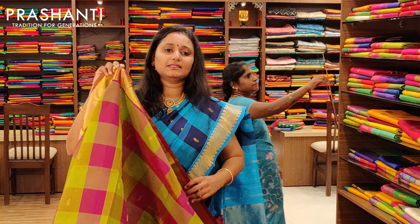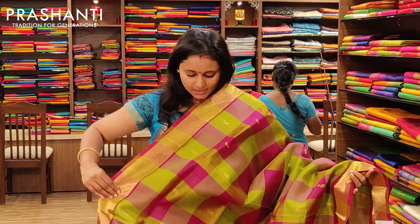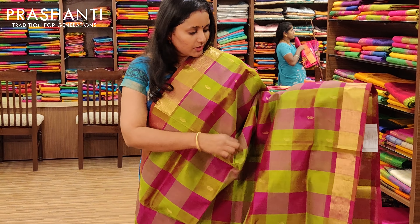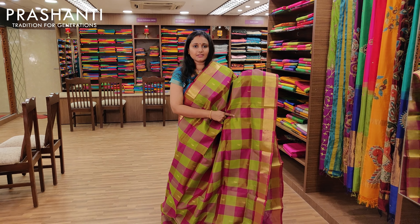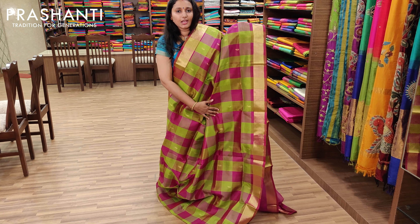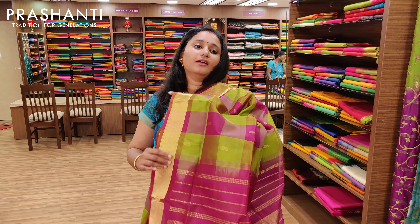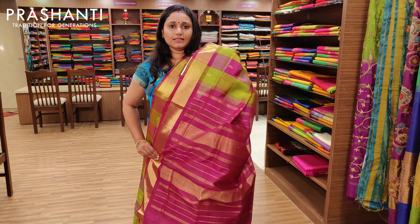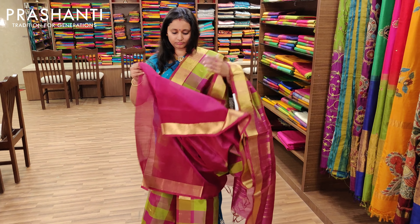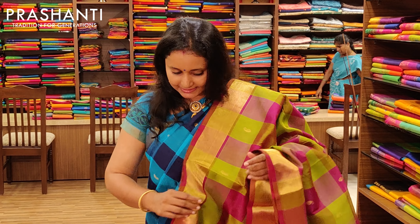The next one is a very pretty green and magenta combination checked saree. It's got a beautiful Bhavanji border on both sides, with magenta and green checks all over the body, beautiful mango buttas alternating along the body, a nice magenta pallu, and a contrast magenta blouse. Priced at Rs.3675.